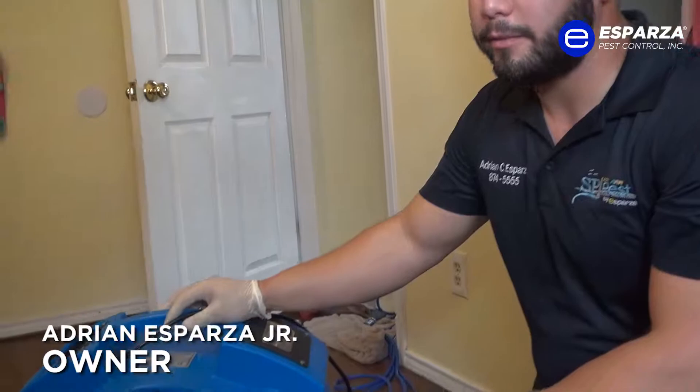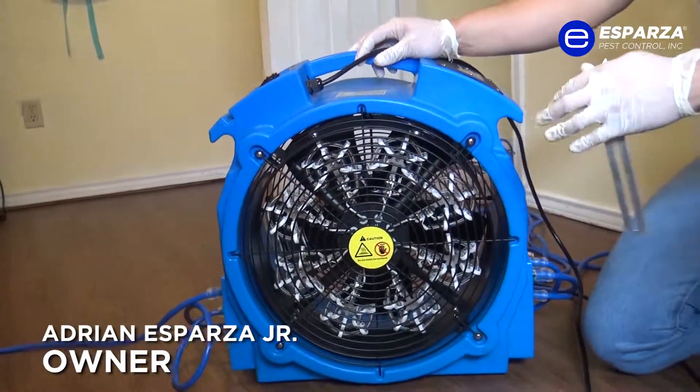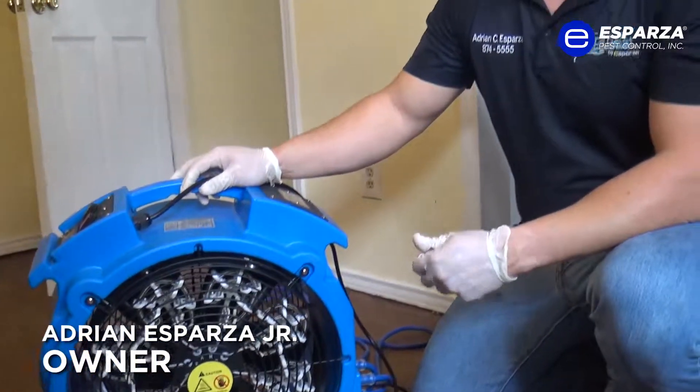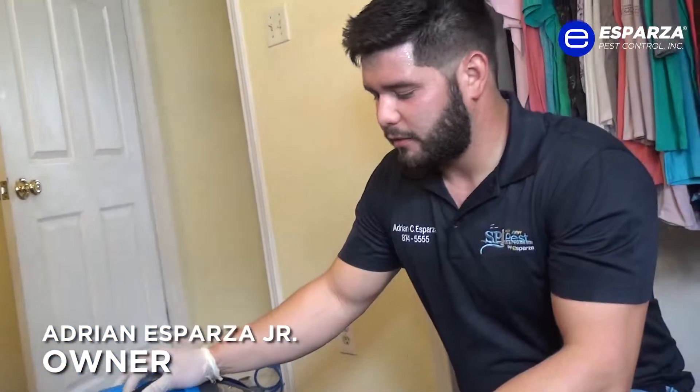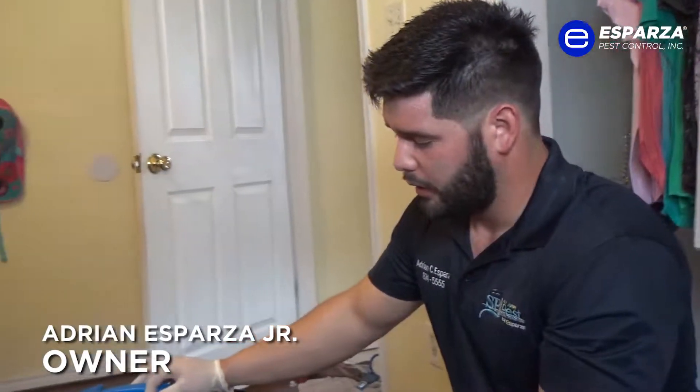This is our new method of treating bed bugs. This is a heating element that heats up the room very slowly up to 135 degrees. The best method of killing bed bugs is to heat them. It works in one time, takes 24 hours, and after that there's no need for follow-ups or any further treatments.